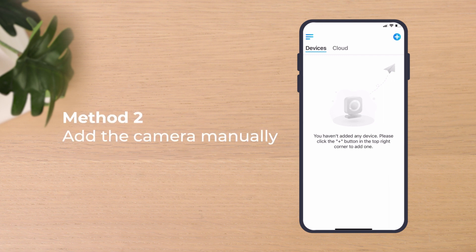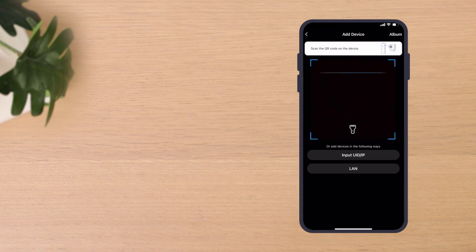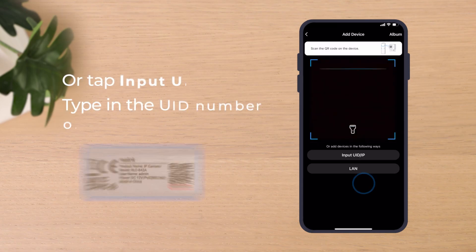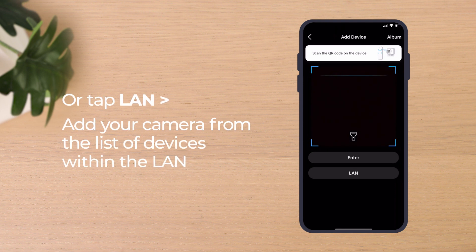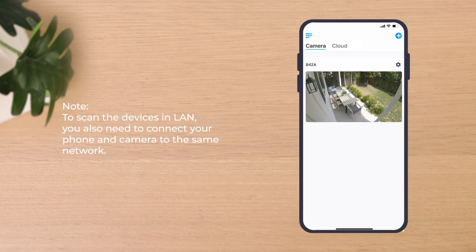If you choose to add the camera manually, tap the Add Device button and scan the QR code on the camera. Or tap Input UID/IP to type in the UID number or IP address. Or tap LAN to scan all the devices within the LAN and add your camera from the device list. Note that to scan the devices in LAN, you also need to connect your phone and camera to the same network.